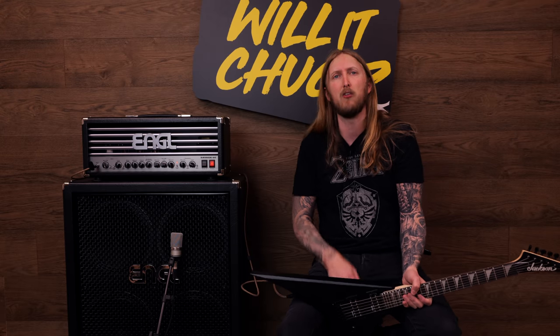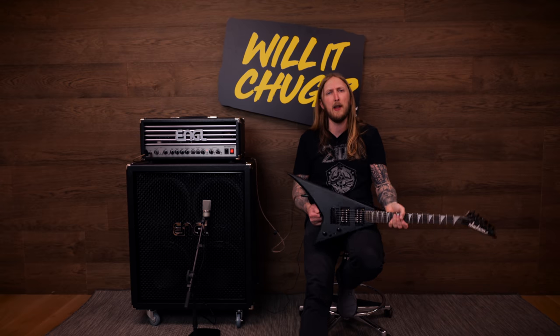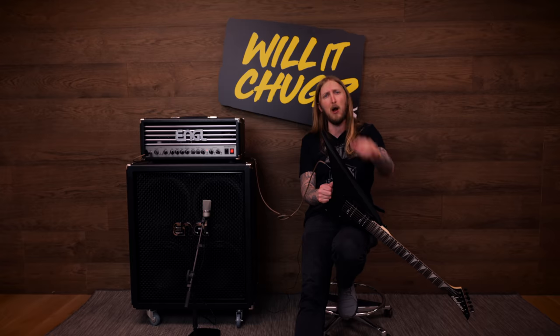So there you go, that's the Jackson JS-1X Minion. Did it chug? Yes, obviously it chugged — with the help of the Engel Savage, which is starting to sound like shit right now. If you liked this video, please put a thumbs up and I'll see you guys soon. Thank you for watching.